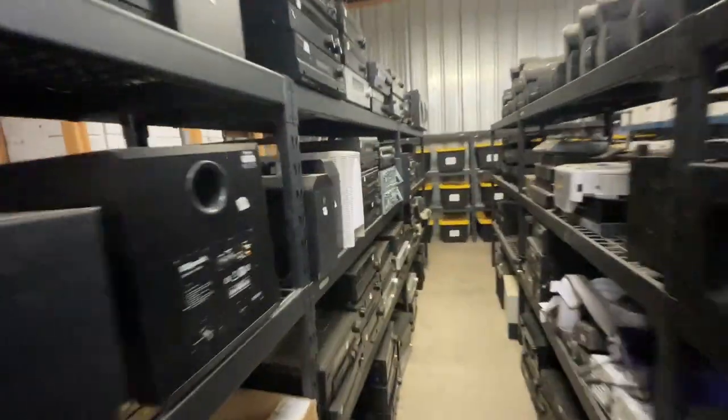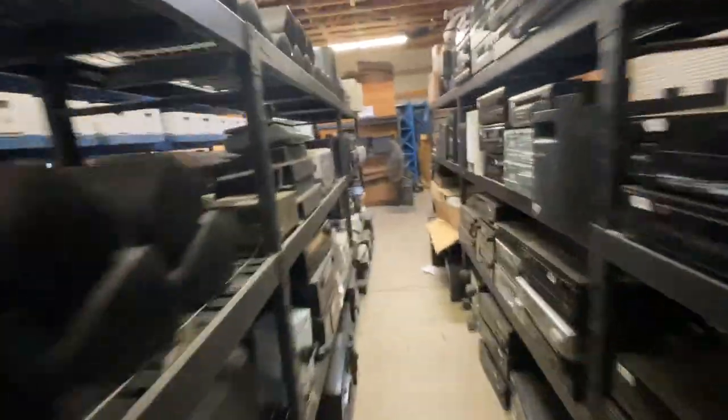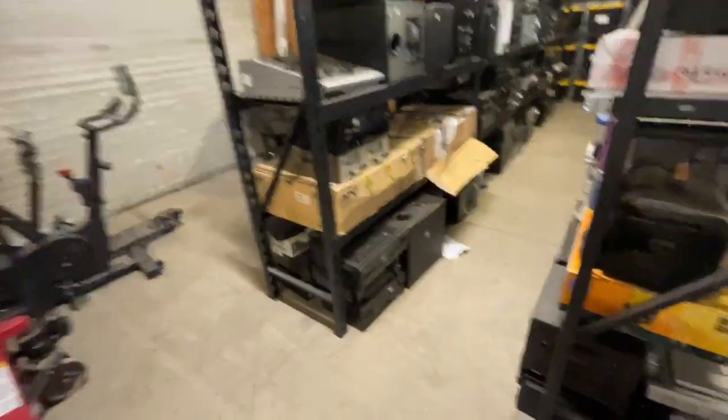I've been getting that question a lot in the comments, so I'm going to be showing you guys how I store them. Right here is where I store all my big items — receivers, amps, just a bunch of big items, big speakers, subwoofers, all that stuff. And basically I keep a pretty standard size box that can fit most of these.